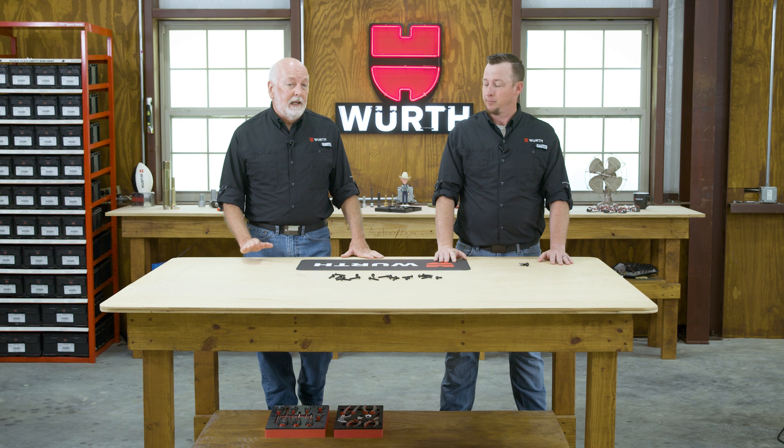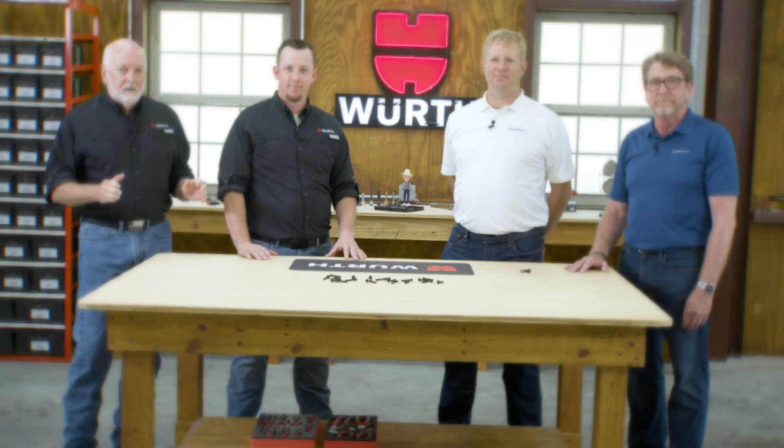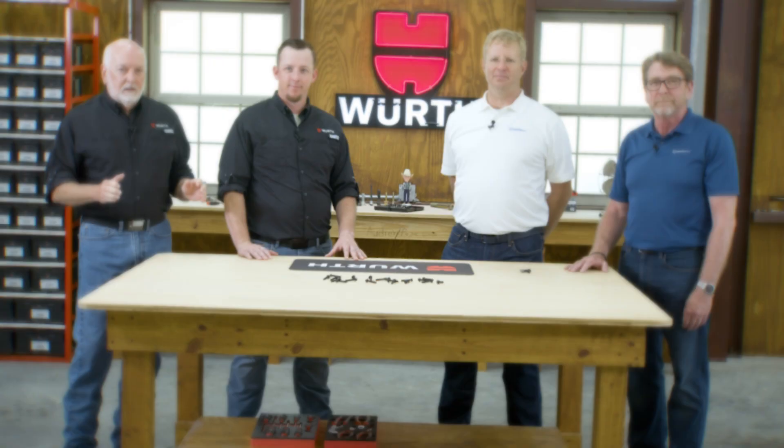We're very excited to introduce today our guest from Research Engineering Manufacturing Incorporated, also known as Remick. Gentlemen, thank you for joining us down here in the Texas workshop. I believe you traveled all the way from Rhode Island.